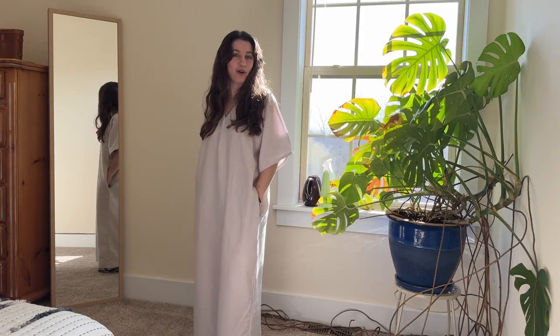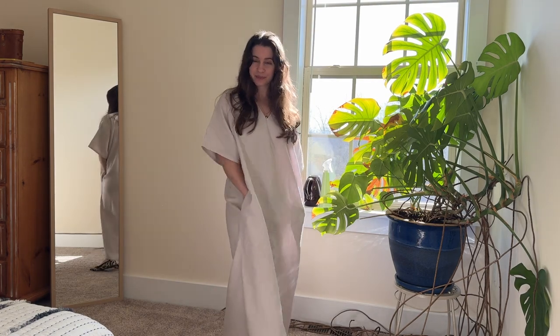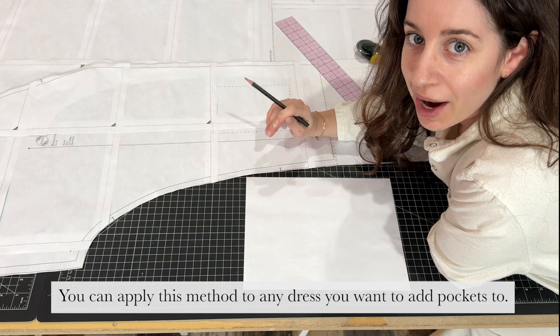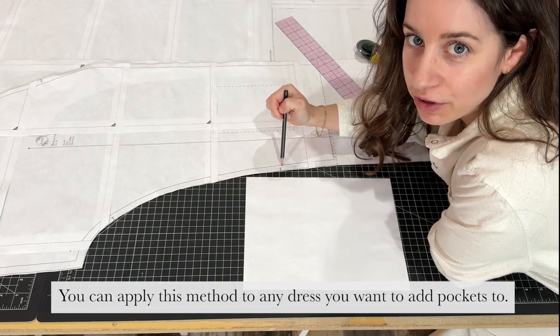A bonus in this video is I show you how to add side seam pockets. I'm going to show you now how to draft a pocket to sew into the side seam of your caftan.